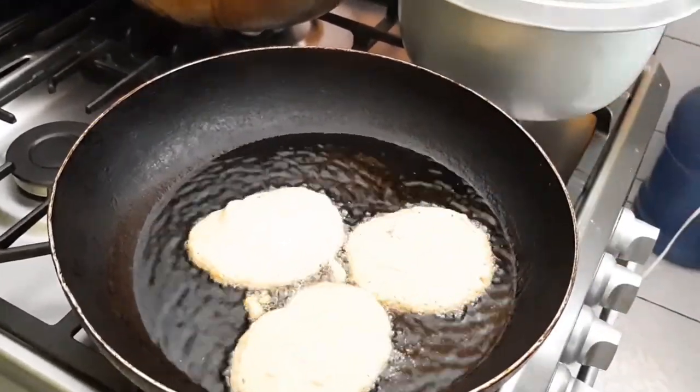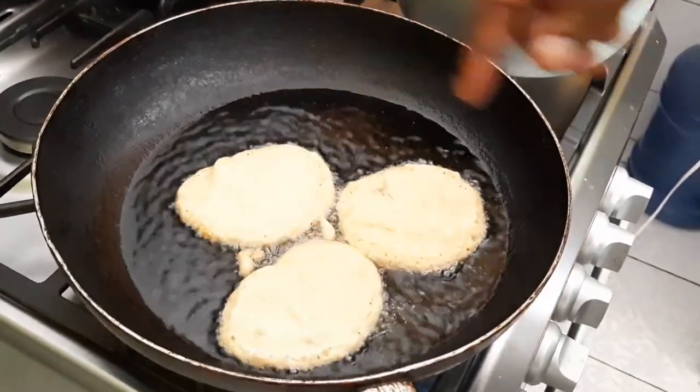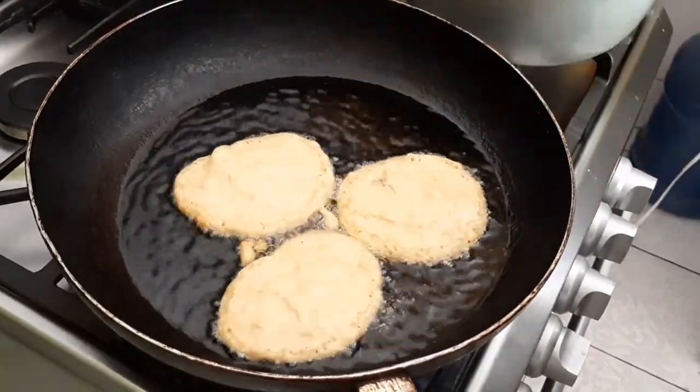I'm gonna allow them to brown up around the edges and then you'll know that they're ready to flip.